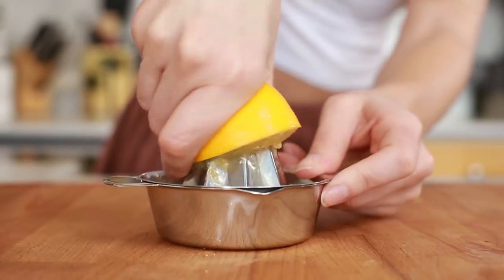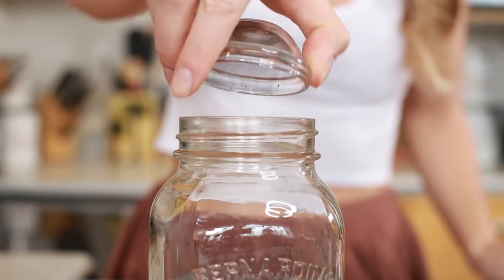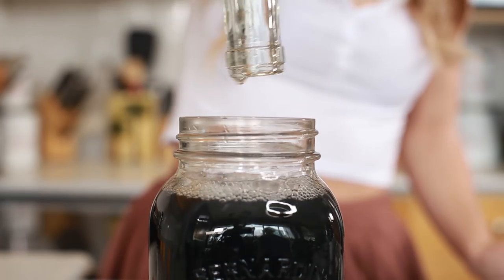The first thing we're going to do is juice two lemons. I'm going to do this in a one-liter mason jar, so you have enough charcoal for two days that you can have every morning if you want. I'm going to add the juice of two lemons, a teaspoon of black charcoal, and two tablespoons of maple syrup.